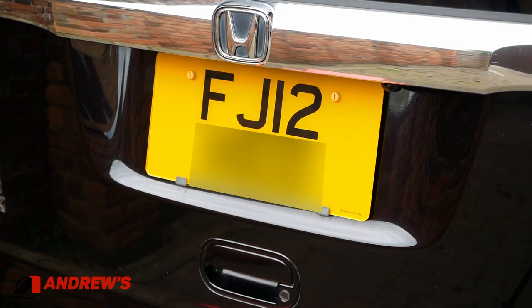There we go — one number plate securely fitted. Having done the rear number plate, I've now fitted the front as well. They're both looking really smart, and that is this Honda N-Box Custom ready to go and be used on the road. Thanks very much for joining me for this Japanese import number plate video — I hope it was useful for you. If you like this type of thing, please give it a thumbs up and consider subscribing to the channel so you don't miss future videos. The next video is going to be a full walk around and test drive of this N-Box, so look out for that one. Thanks very much for watching — look forward to seeing you next time, bye for now.